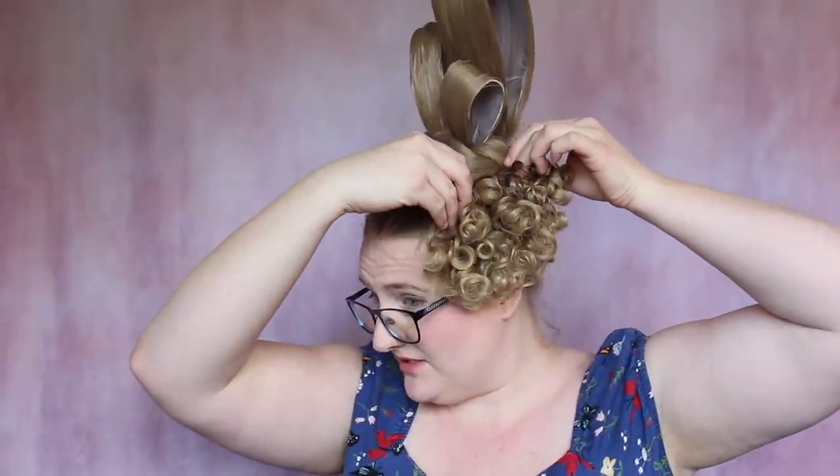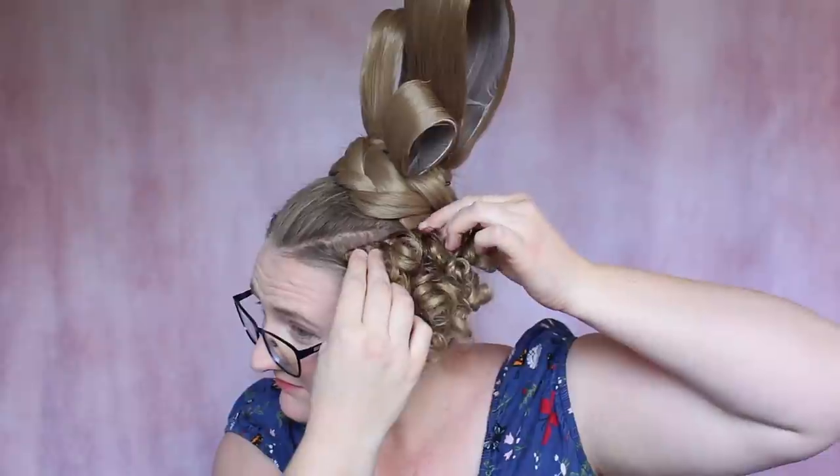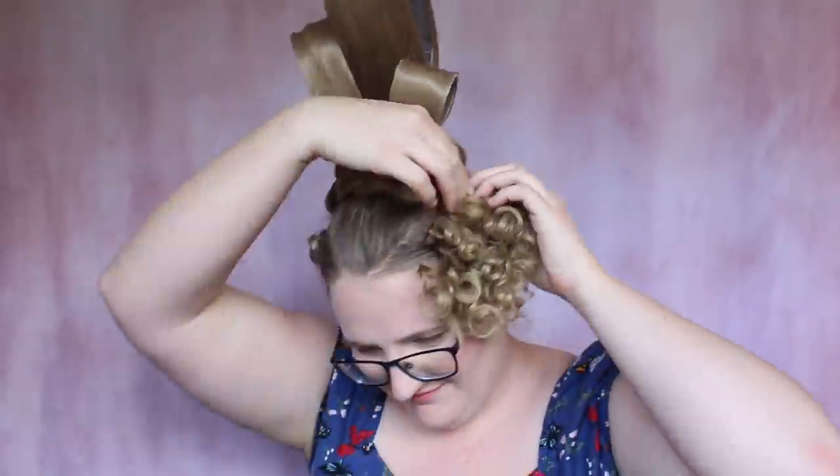There's one — and it's so cute! I'm just trying to keep it to the side of the part. And there we go! This is the base of the hairstyle done and now I just get to decorate it.